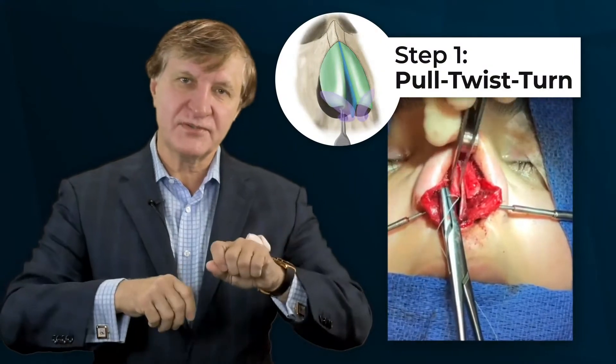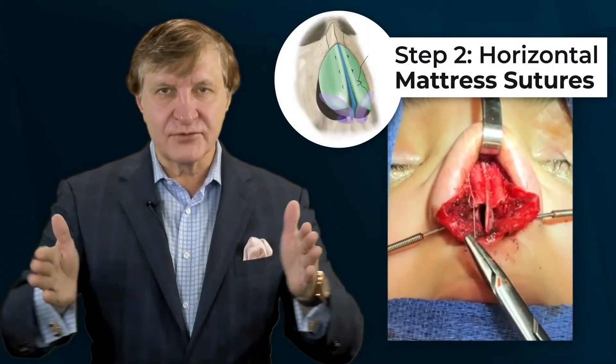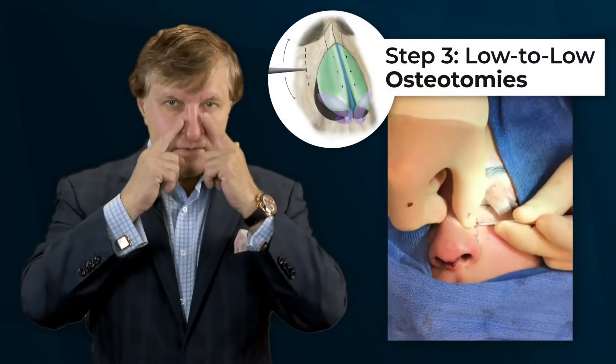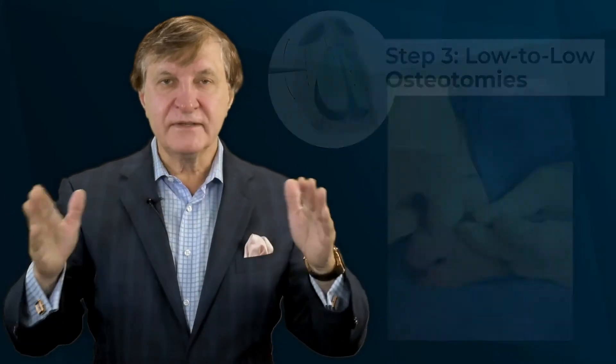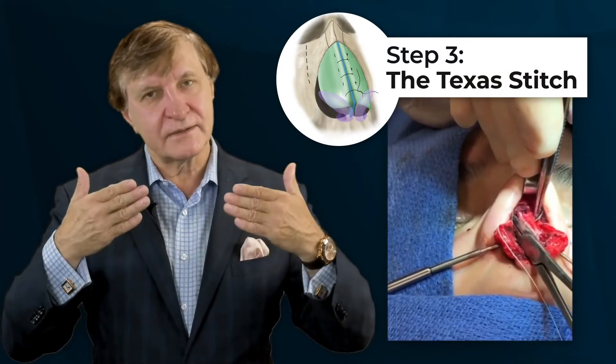Step one: you pull, twist, and turn the spreader flap. Then there are horizontal mattress sutures to bring them together, followed by breaking the nasal bones — a low-to-low osteotomy. Finally, you buttress it all together and make sure it's smooth — what they call the Texas stitch.